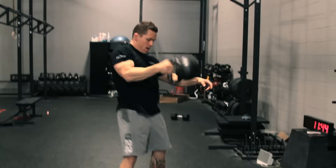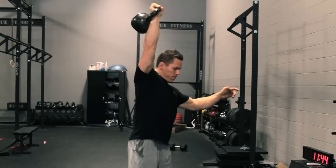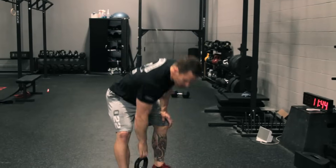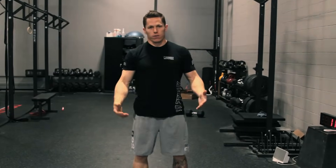I'll show you two more. That's a kettlebell snatch — different implement, different uses.